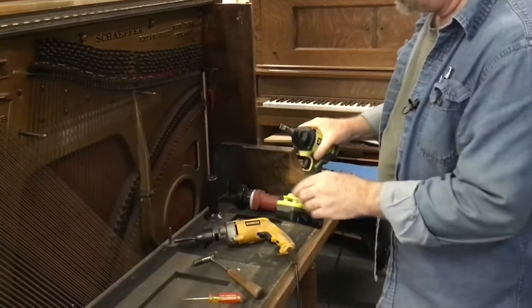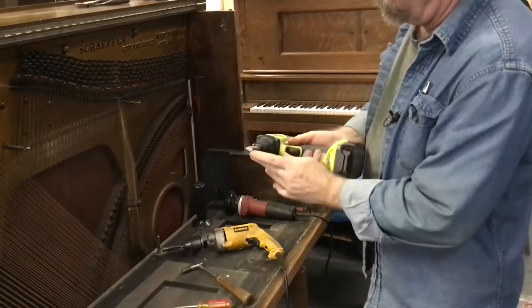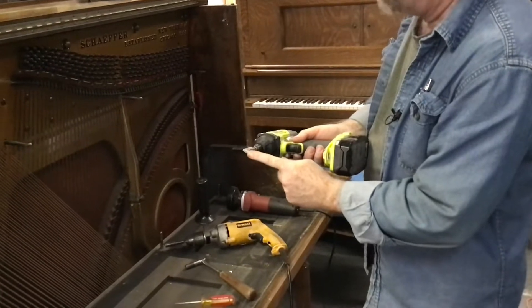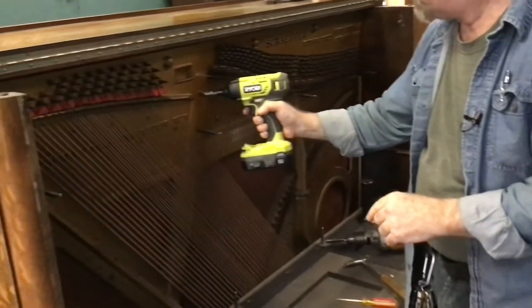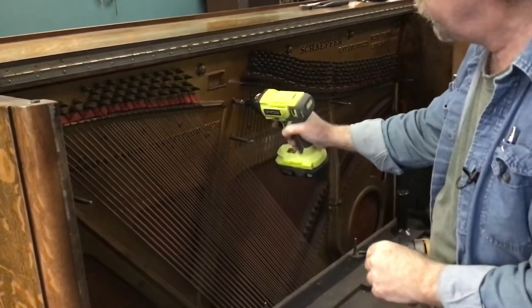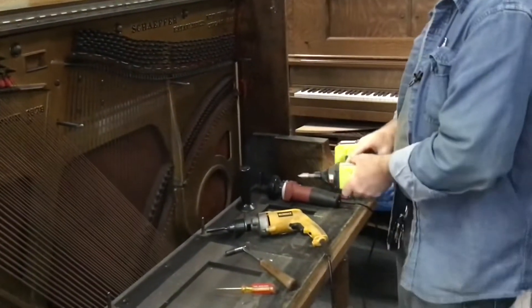Deviating somewhat from my previous rule, I do use a drill for larger flathead screws — these are going to be a little bit easier to control. When it comes time to start taking plate screws out, which is after all the strings are off, we'll use this for quick and easy removal.